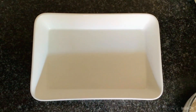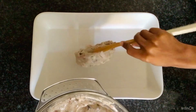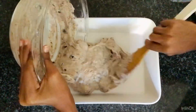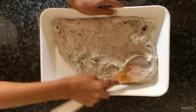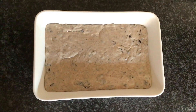Then put the mixture into a greased tray. Put it in the fridge to set for a few hours or overnight.